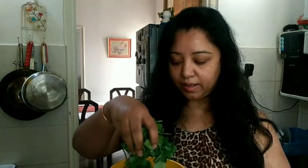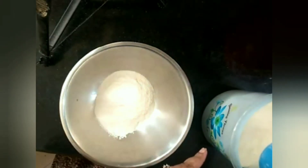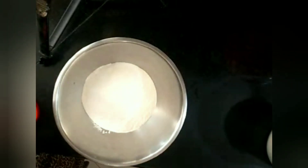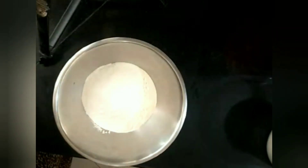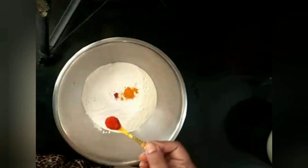I'm done with my methi leaves — this is about 50 grams like I said. Let's move on to the next process. Here I'm taking two cups of aata; this is a measurement of one cup. We'll add some salt to this — I've added some salt.